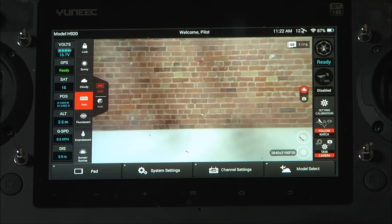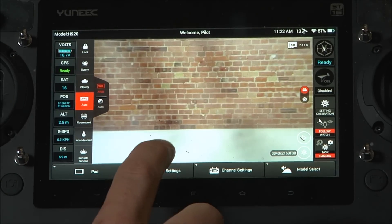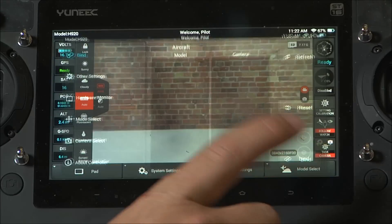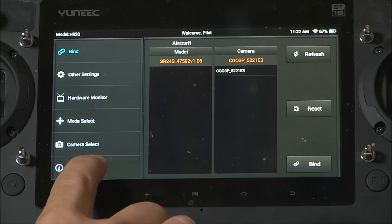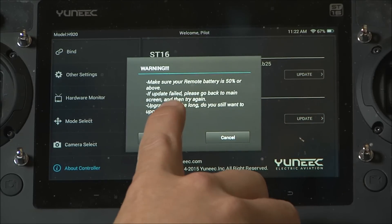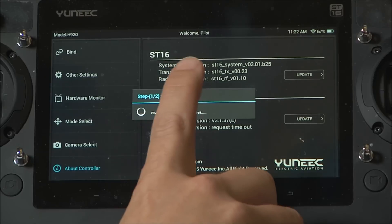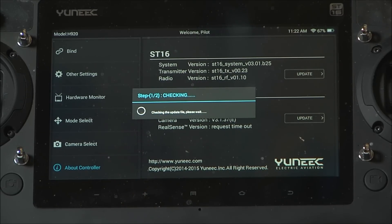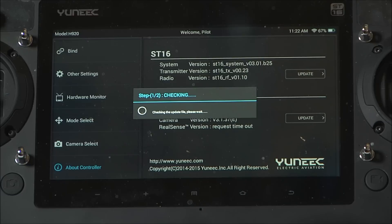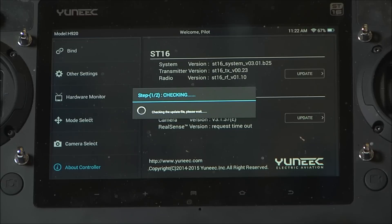I've already downloaded the .bin file, placed it onto an SD card, and put it in the bottom of my CGO3 Plus camera. Connect the machine as normal, go to System Settings, then About Controller, then Typhoon H, and click Update. Make sure your remote battery is about 50%, then click OK. The Typhoon H will unpack the file and upgrade the flight controller, gimbal, and camera.